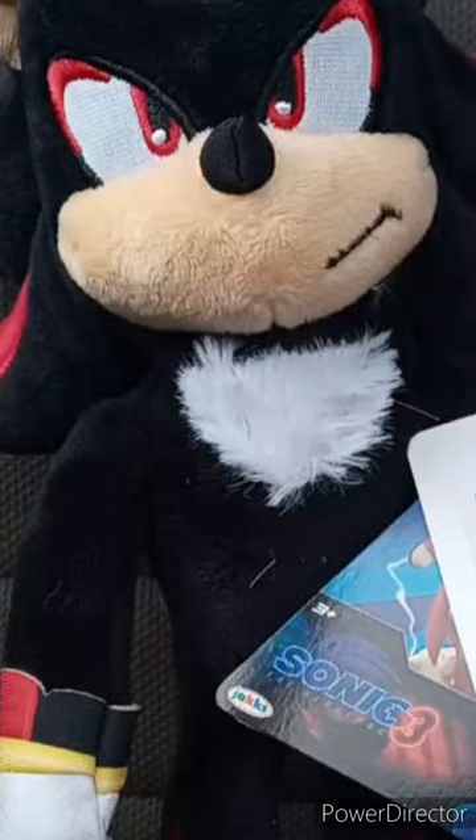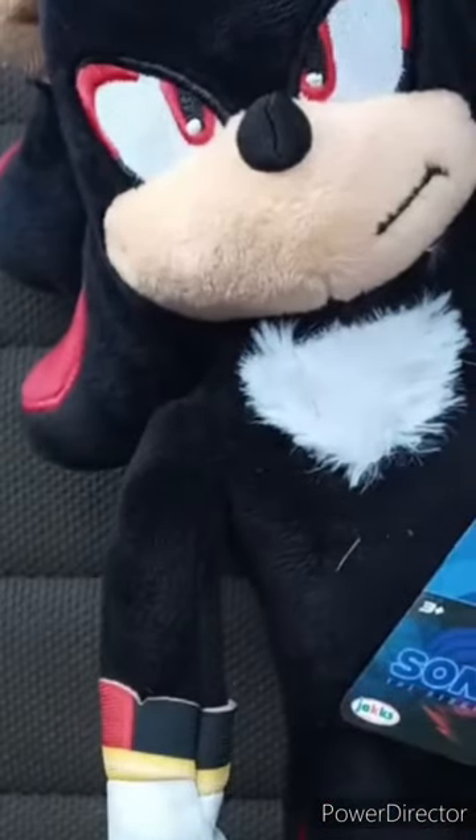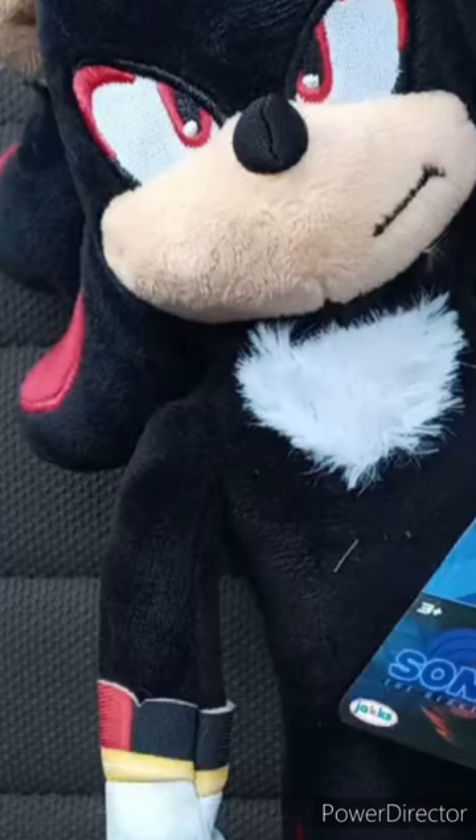The one that was really interesting was Shadow, because he's being played by Keanu Reeves. And yes, I am excited to tell you guys that this will be for September's unboxing, which will be an early review.